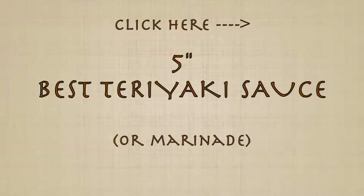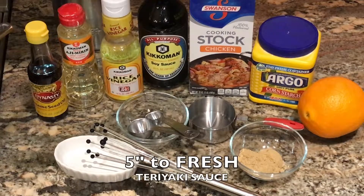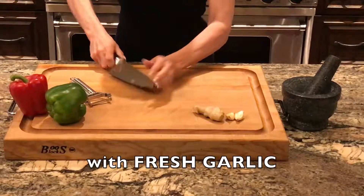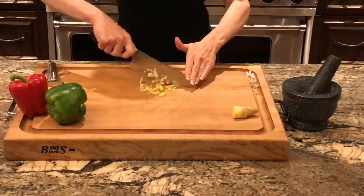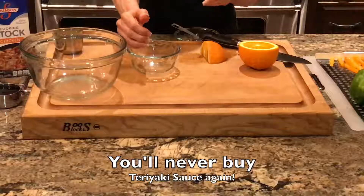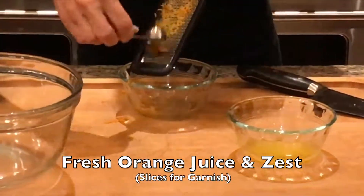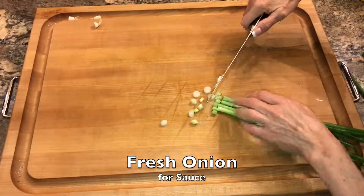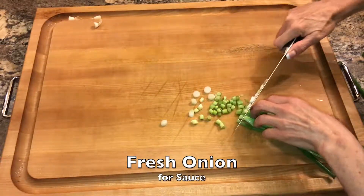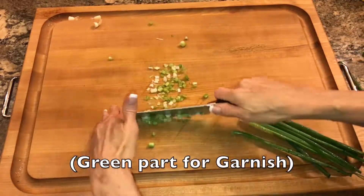Click for an amazing teriyaki sauce recipe. I make it so that it's ready to quickly cook on the stove while the chicken rests after grilling. It has fresh garlic and fresh ginger — I swear you will never buy teriyaki sauce again. I use the juice and zest of a vibrant orange, and the rest doesn't go to waste because I add the juicy slices when plating. The green parts of the onion that don't go in the sauce are not just a beautiful garnish but they really make the flavors of the finished meal pop.